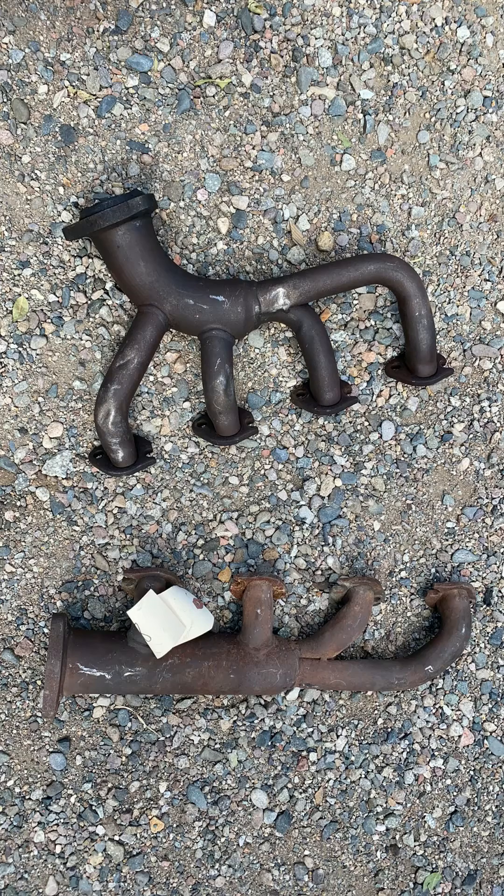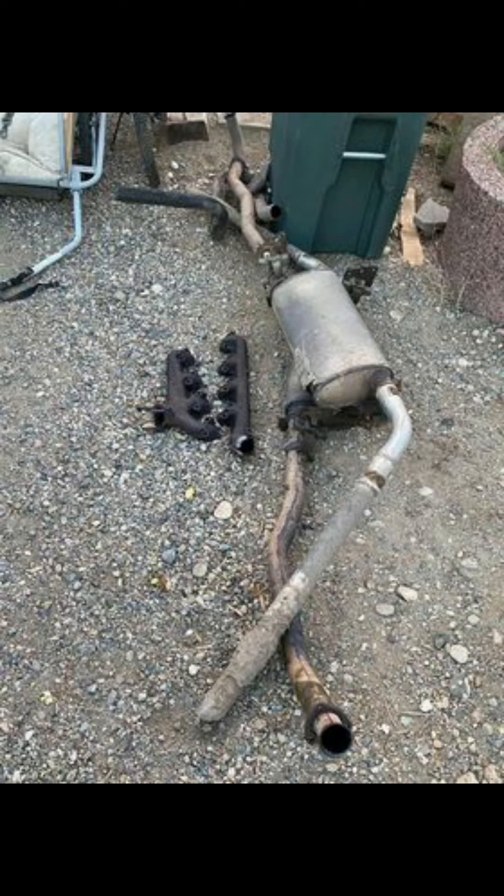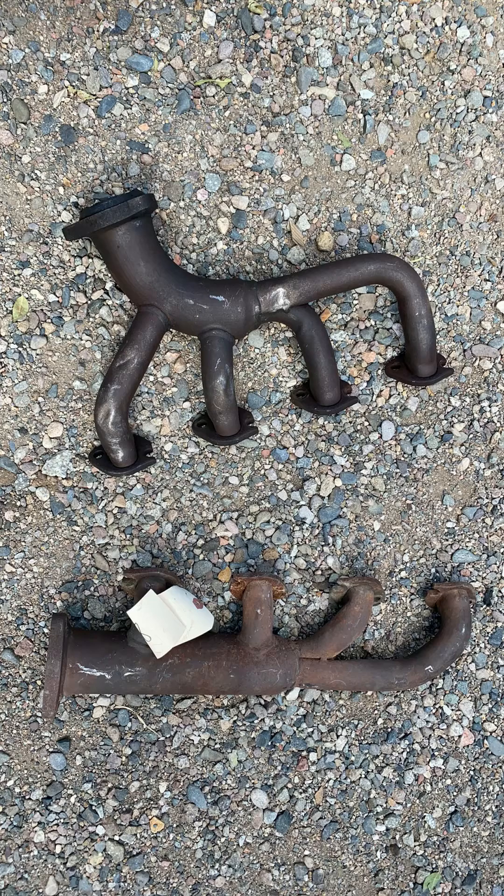The other thing I bought were the exhaust manifolds. There are some pictures of these and some pictures of my old ones too. The old ones were just a regular cast manifold. The Humvee ones are actual headers. As far as headers are concerned, they're a really poor design, but they're a lot better than what I had.